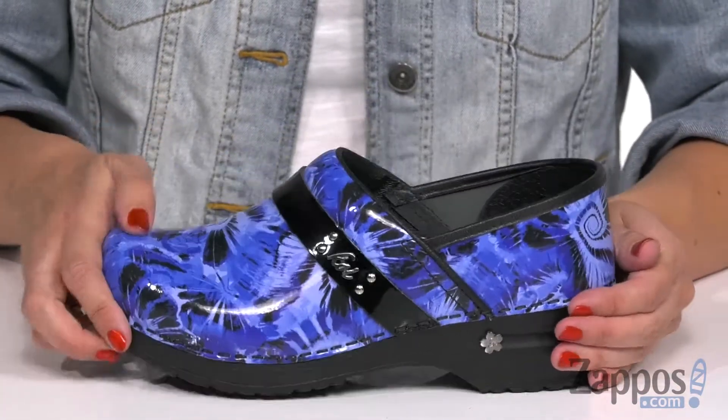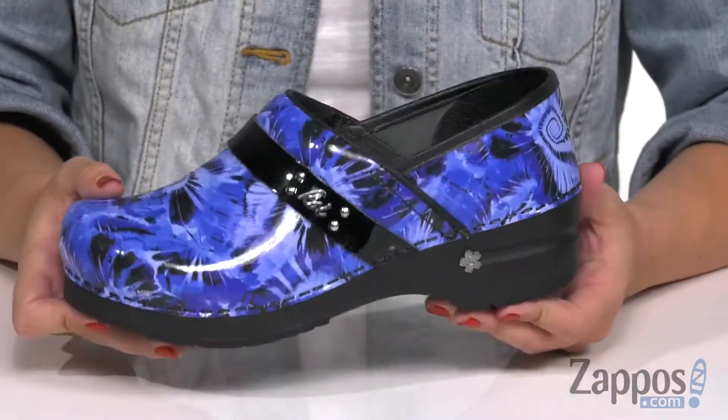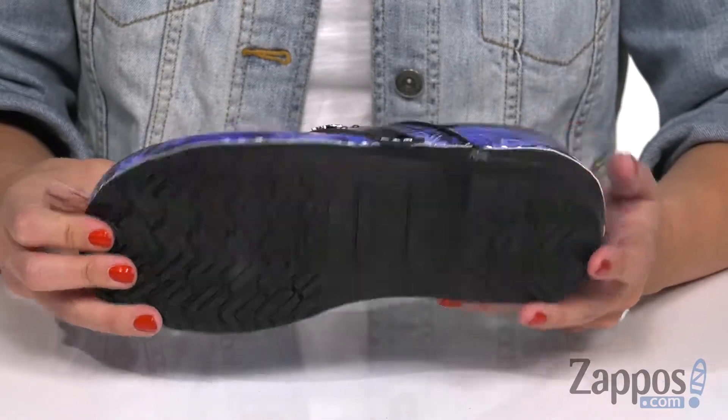There's a bit of a heel so that way it's going to give you a boost. It's also got the nice rocker bottom so that way every step is going to be a little bit easier and less stressful on your legs, with the bottom being a durable rubber outsole. Add some fun to your everyday workwear with these clogs from Sunita.